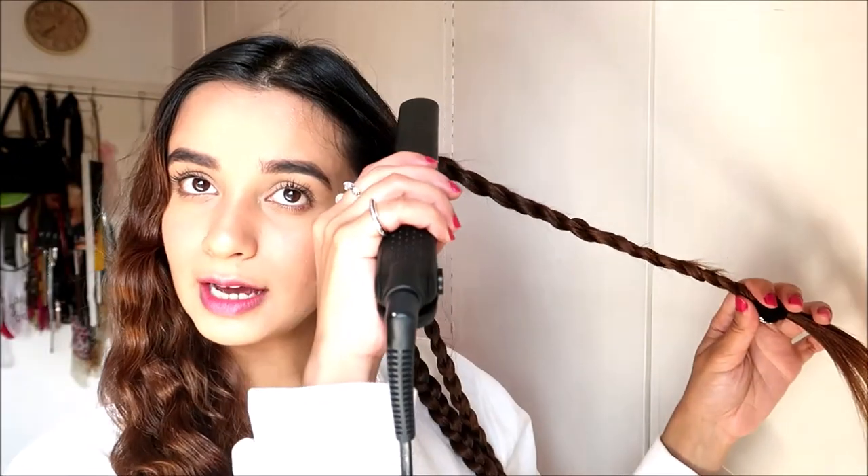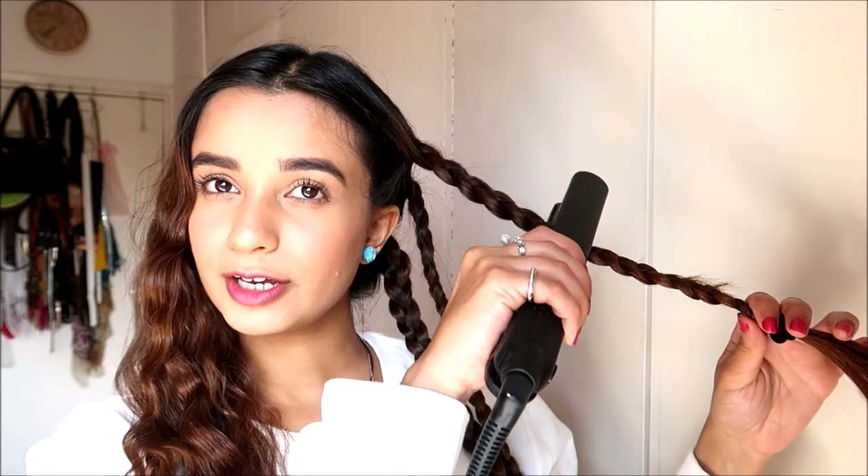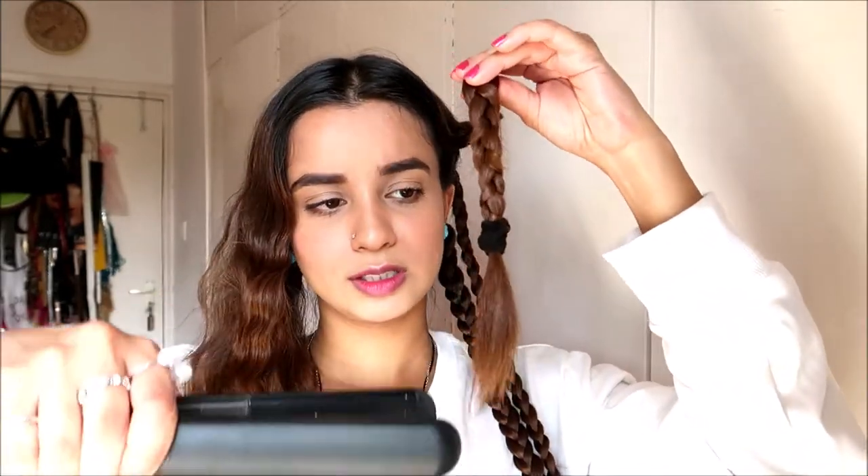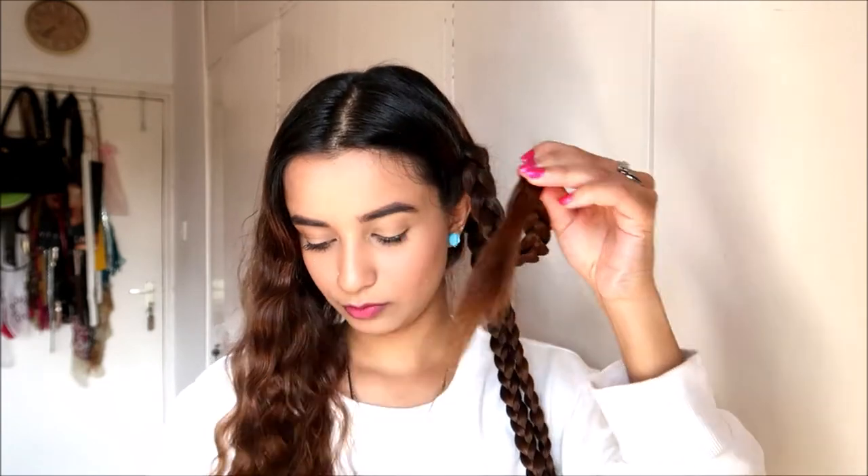Take your straightener and start pressing the next plait — press, press, press, make sure you're using your strength to press it down. This is the easiest wave you can ever do. Then let's open it — just remove the hair tie and open it up. Wow, this was the last one I demoed and it's still so wavy — I'm so happy with it!